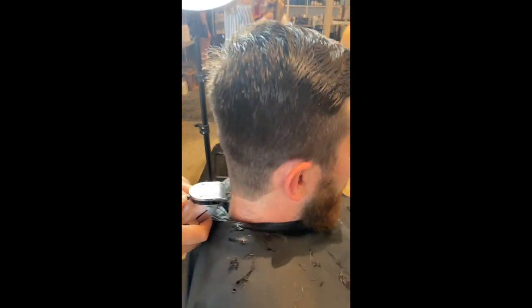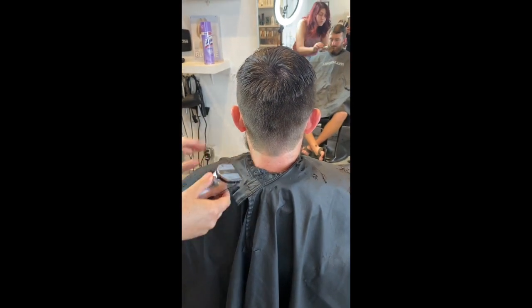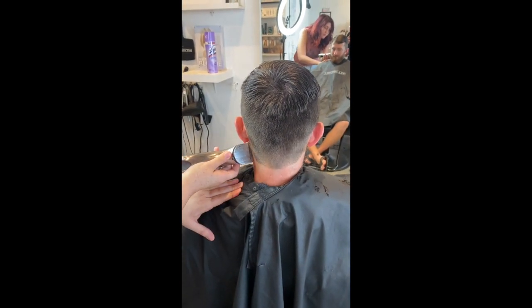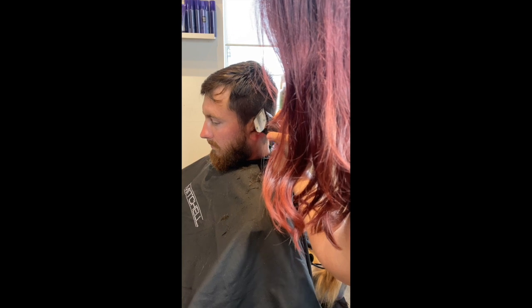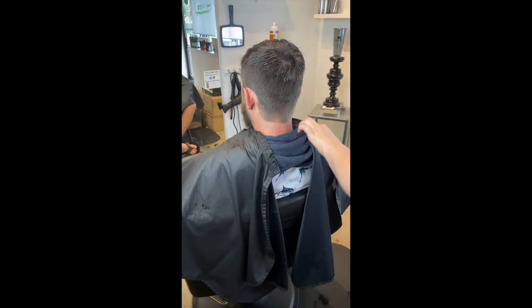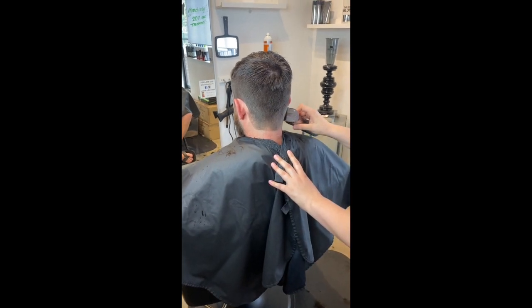Here she's taking the same clippers with the guard off and cleaning up his neck and hairline. If you don't have edgers at home, it's okay — you can use your clippers, holding the ear down, to clean up his perimeter a little bit. And then of course don't forget his neck. Happy cutting!